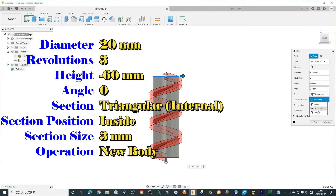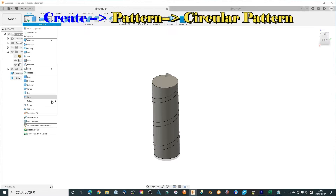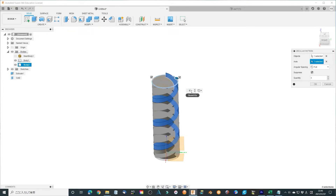Set the section to Triangular, Internal. Section position Inside, section size 3 mm. Select New Body and click OK to finish the thread body. Now one of the threads is finished. We start making it 6 times — use Create Pattern, Circular Pattern. Select the top surface circle of the cylinder as the axis. Change quantity to 6 and click OK to finish the multiplied thread body.